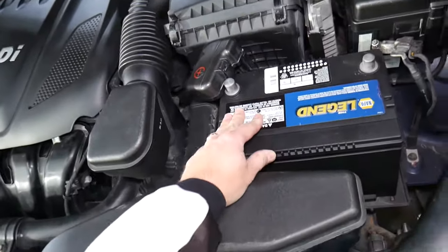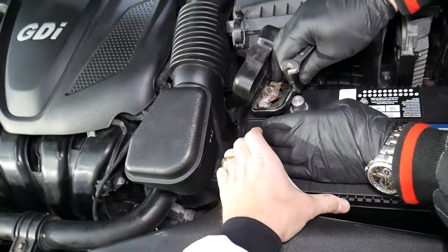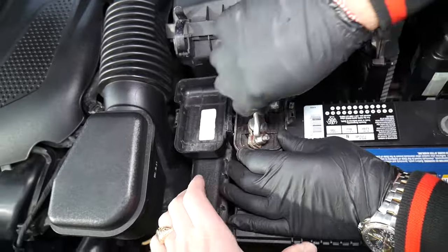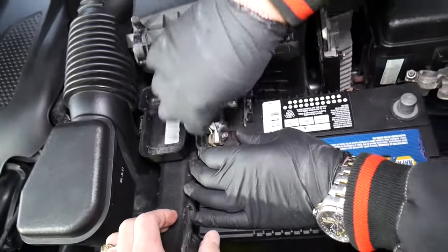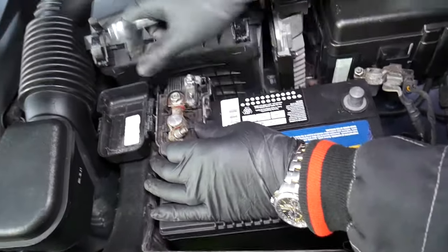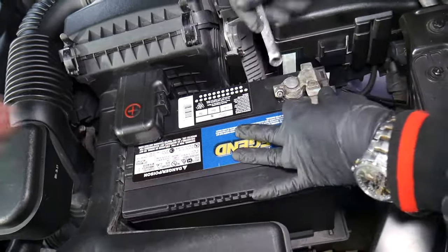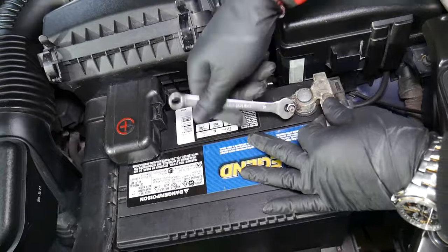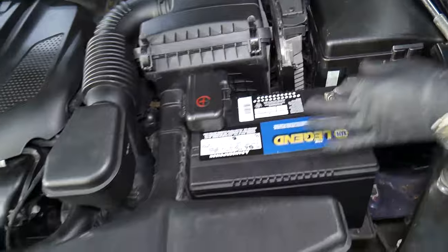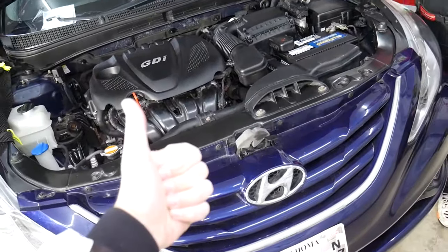Now it's very important — we go in reverse order. Connect the positive terminal first, get it tight, and make sure the terminals are clean. If they're not clean, use a little sandpaper or a cleaning spray — link in the description below. Then install the negative terminal and get it tight. And that's practically the whole procedure for replacing a battery on a Hyundai vehicle. Hopefully this video was helpful — thank you for watching and see you next time.